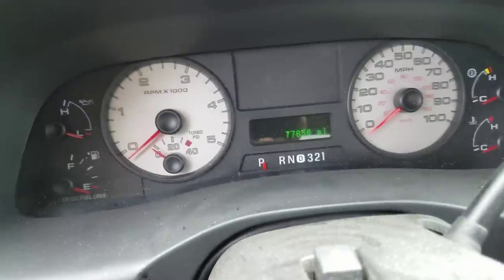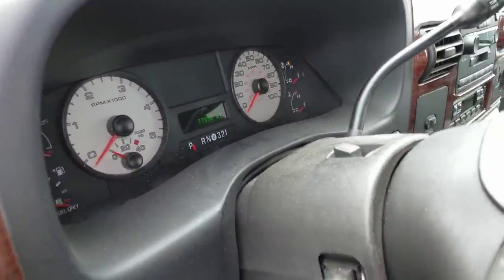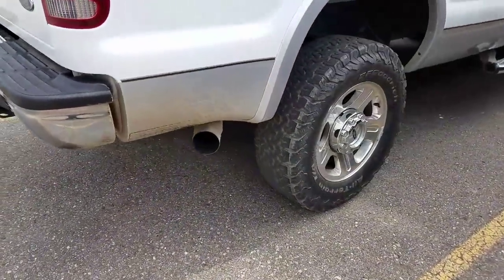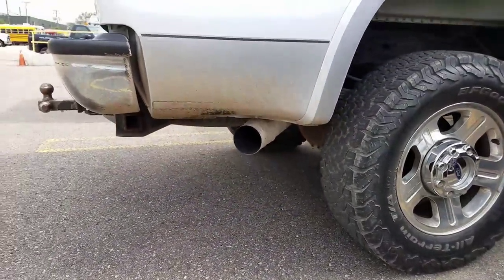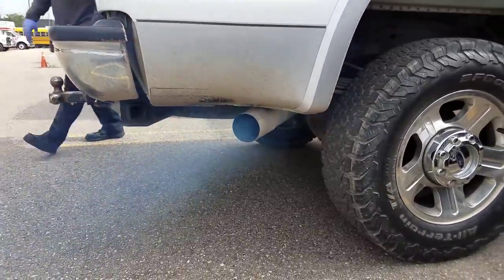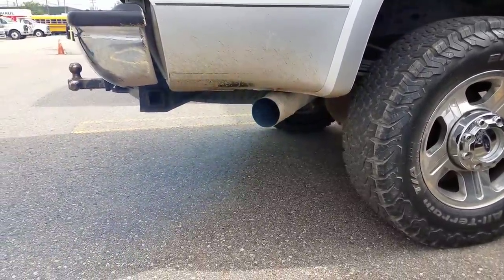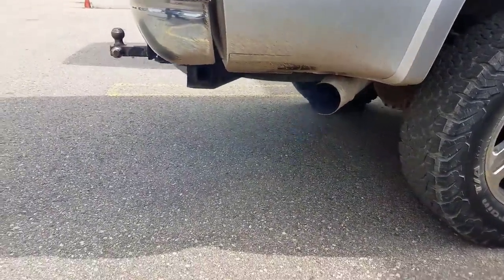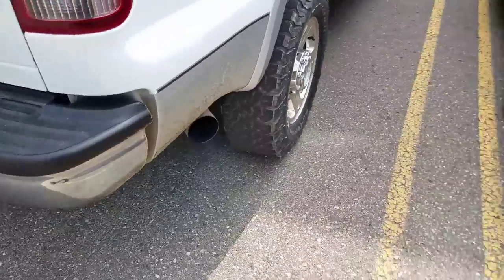We're back on the grind. We put about 110 miles on it after the oil change, and we're going to see what we got. Remember how it was really choking before? He said it was real bad last time.